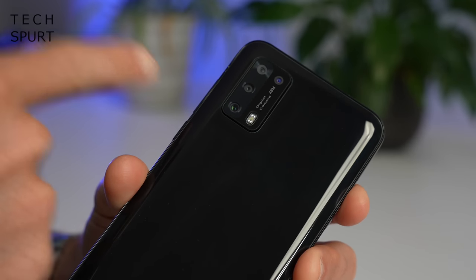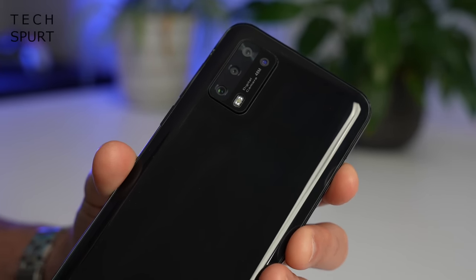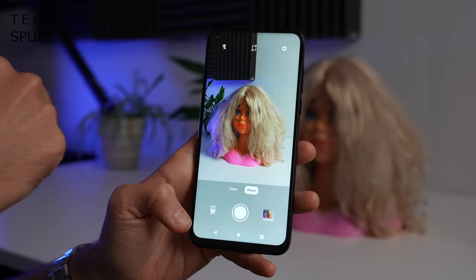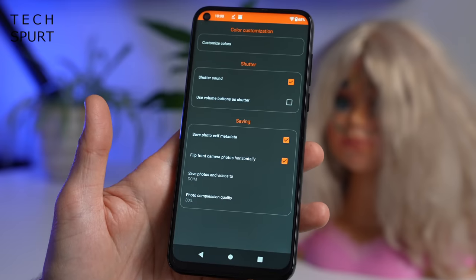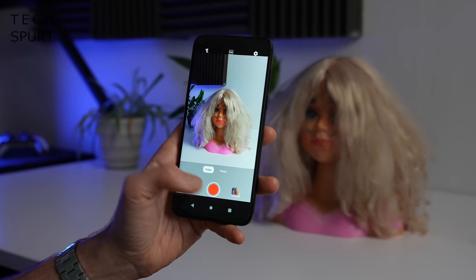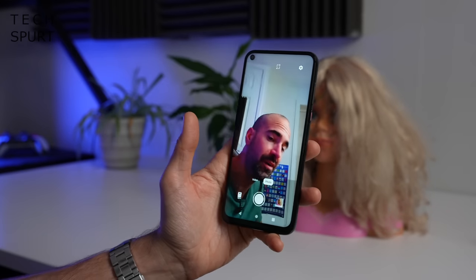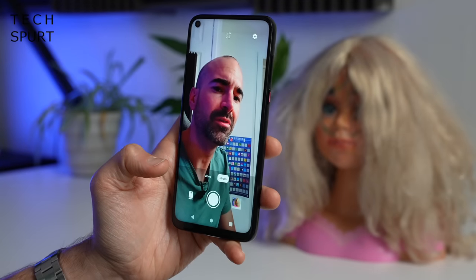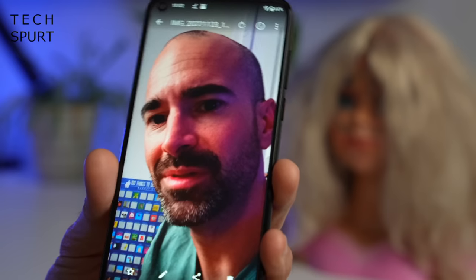And hey, you get identical camera tech to the Merino One as well, headed up by a 48 megapixel primary sensor. Very simple straightforward camera app - you've got your shutter button, you can turn on the flash, change the aspect ratio, that's pretty much it, and those camera settings are as basic as you like. You can also shoot full HD video footage if you so desire. And if we swap to the front-facing selfie camera it's a 25 megapixel effort, and it's currently making me look a lot pinker than I am in real life.